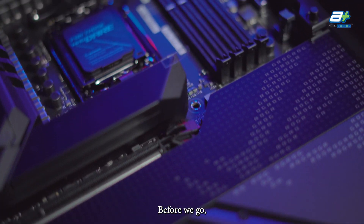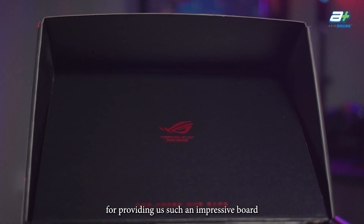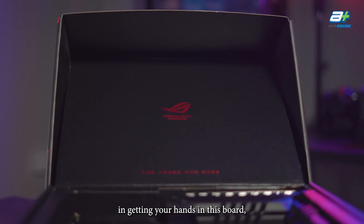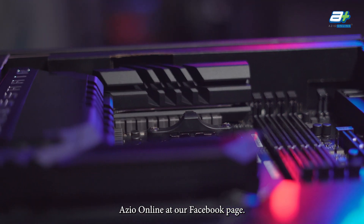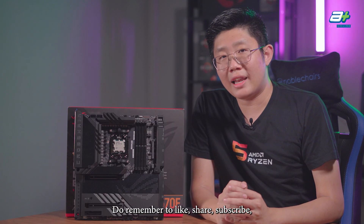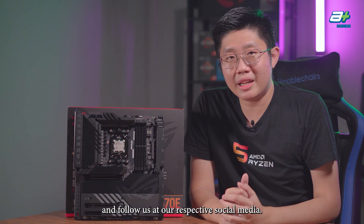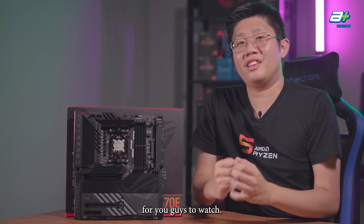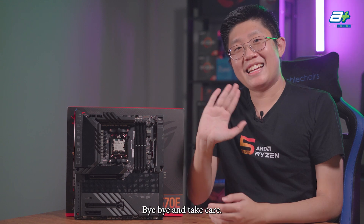A special thanks to ASUS Malaysia for providing this impressive board for our review. If you're interested in getting your hands on this board, you can find us at AzioOnline on our Facebook page. Remember to like, share, subscribe, and follow us on our respective social media as we prepare more AM5 and Ryzen 7000 content.